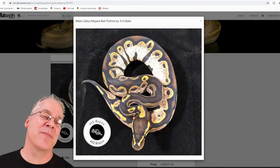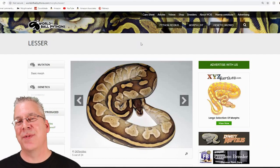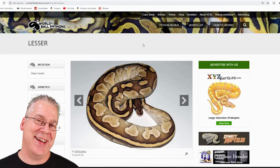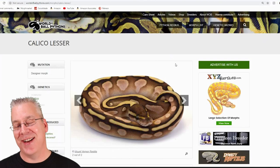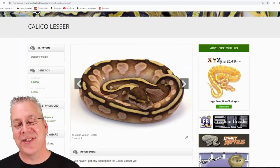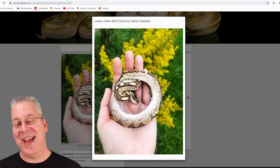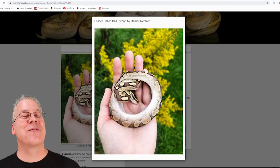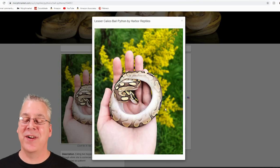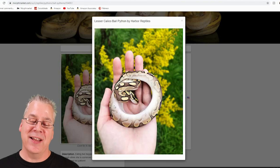Here's the lesser — also in the blue-eyed leucistic complex. Breed two lessers together or a lesser and a Mojave and you get a white snake with blue eyes. Mix the lesser with calico and on World of Ball Pythons you can barely see any calico at all. Over on Morph Market I was hard-pressed to find a really prime example. The one I found has white coming up the sides, but it's not really pixelated like you'd expect — it's more of a faded white rather than the typical broken-up pattern.